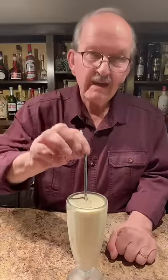That's a handmade peanut butter milkshake. I made it without a blender and so can you. Happy Milkshake Monday.